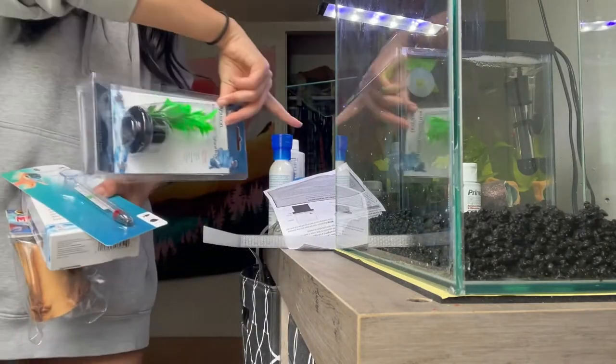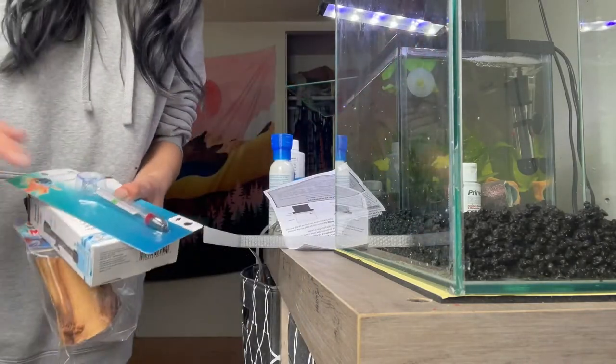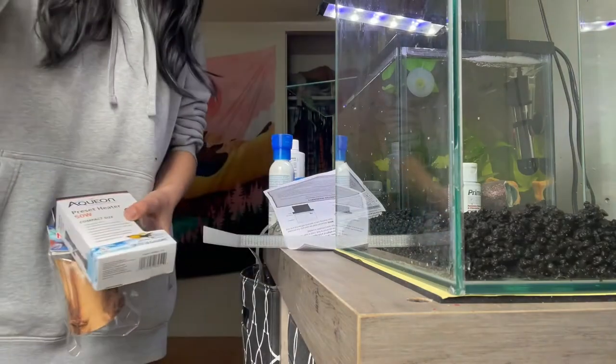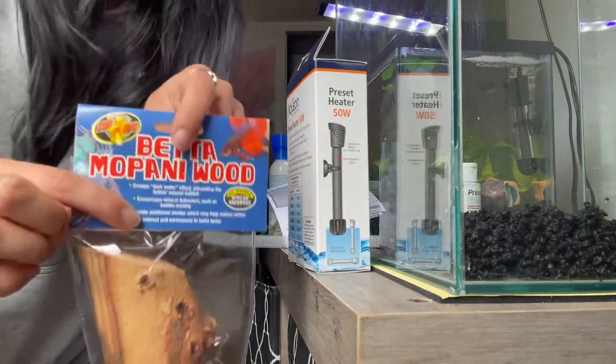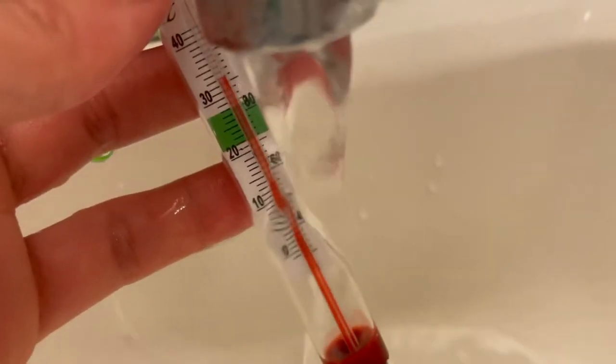I got this cute sponge filter — I got the same one in the other tank but it's the lava one. Got another temperature thing and a heater. This wood — I really like it because it does what it says. I'm just gonna rinse all these off with hot water and no soap.